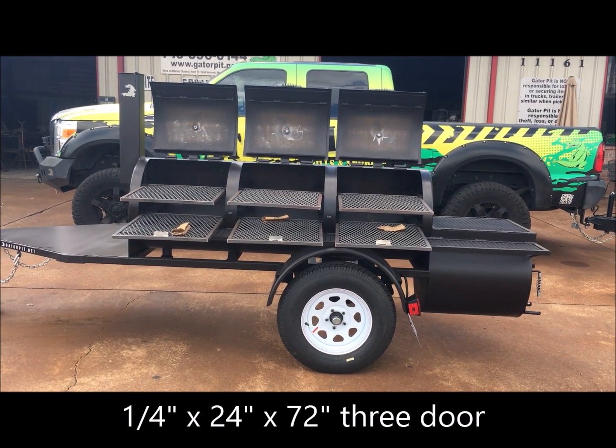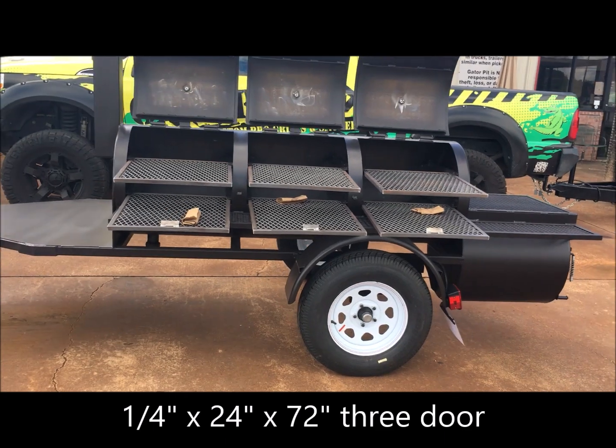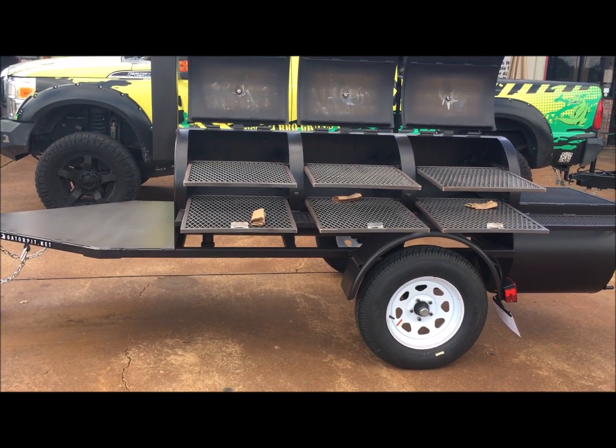Gator Pit in Texas, custom barbecue pits. Rich Robin here. I want to show you what our Falcon mobile looks like. This is an extremely popular mobile that we have through Gator Pit. This is a quarter-inch thick pipe on the main chamber and the firebox.